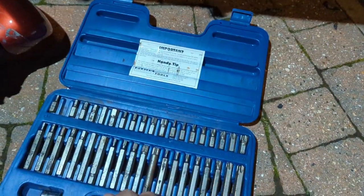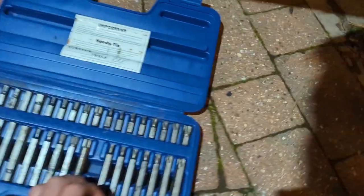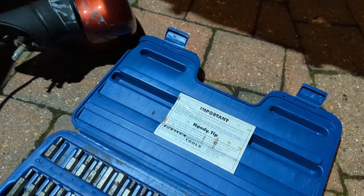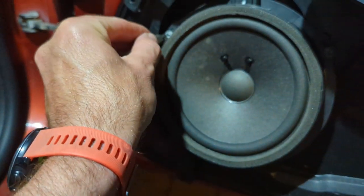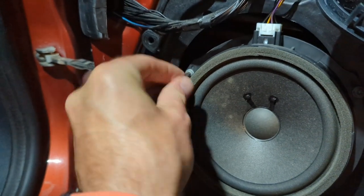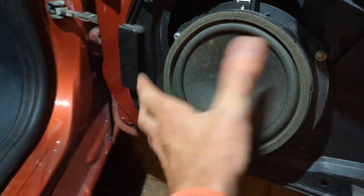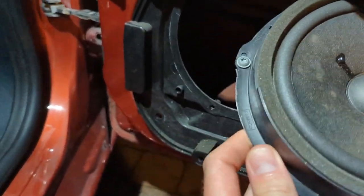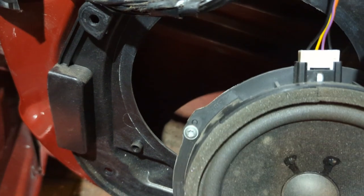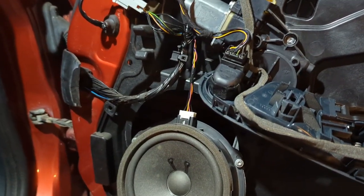Let me check - yeah, Torx 25s. I'll get my ratchet on that. There are two on the top and one at the bottom. The speaker comes down and you've got a nice big access hole down there, which makes it easy to get the nut out.